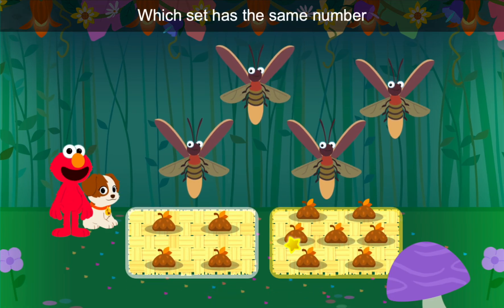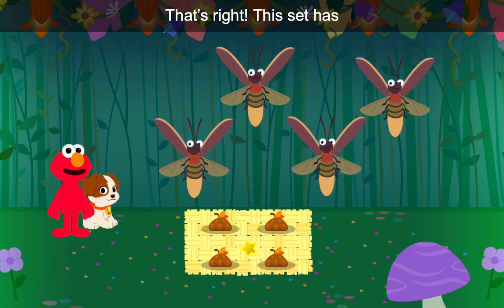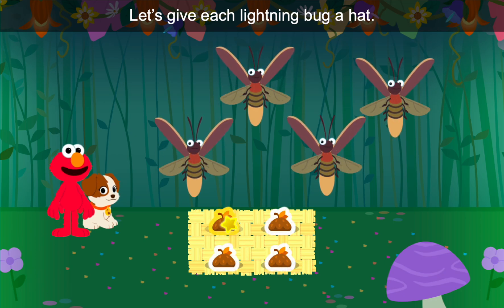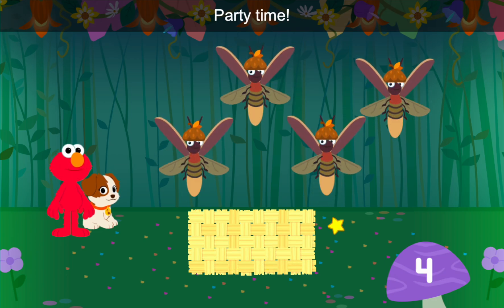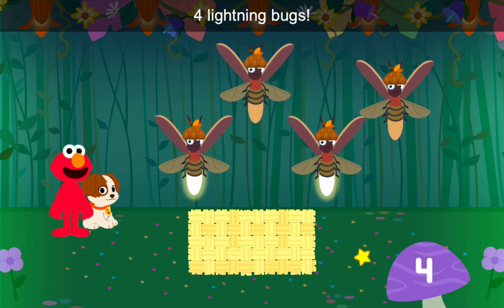Which set has the same number of hats as lightning bugs? That's right — this set has four hats. Let's give each lightning bug a hat. One, two, three, four. Party time! Four hats, four lightning bugs.